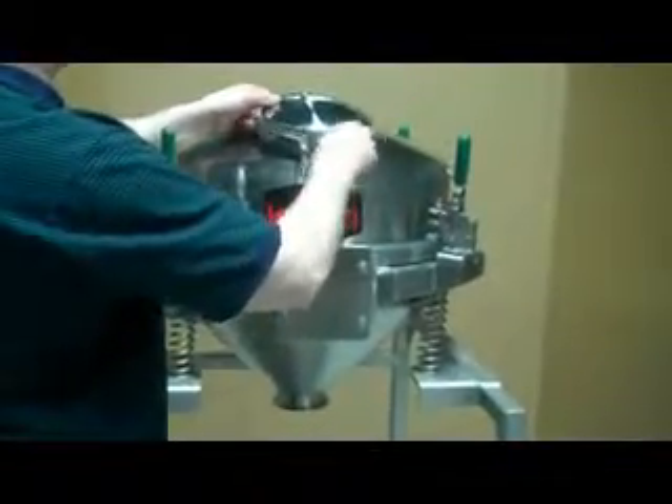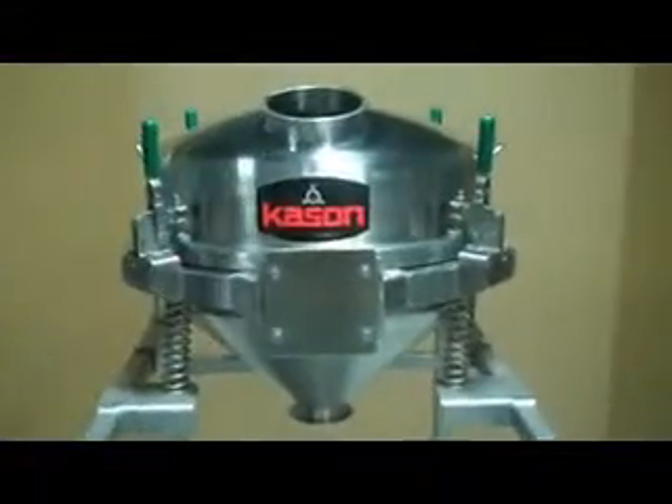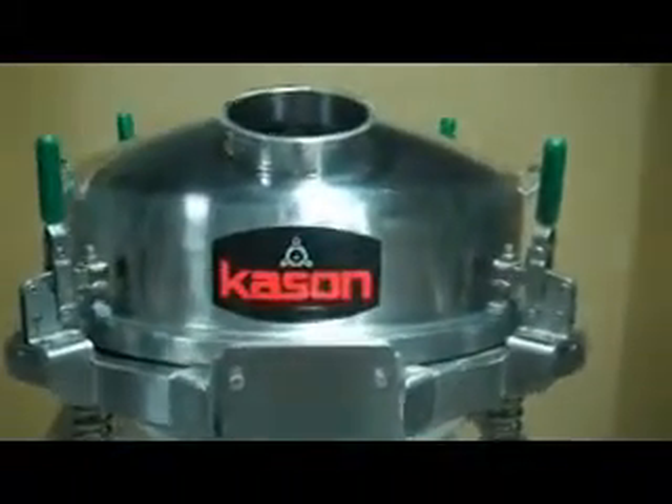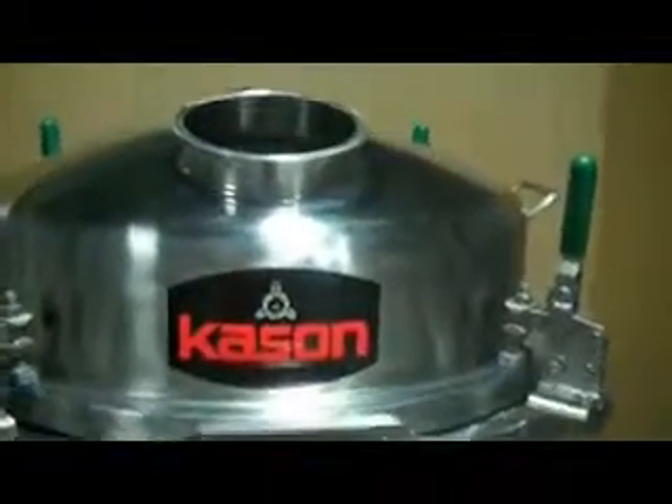This is the Kason Ultra Sanitary Batch Sifter. This unit is designed to comply with the strictest of sanitary standards, including FDA, USDA, CGMP, and 3A sanitary requirements.